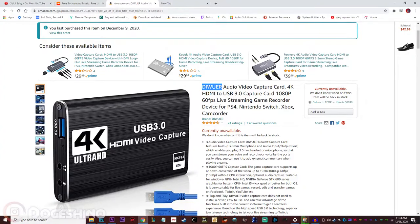So I found this cheap one on Amazon. It was for 45 bucks, as you can see on screen. It's a DeWooer audio video capture card. So far I've been using it for like two weeks or so, and it's been serving pretty well.